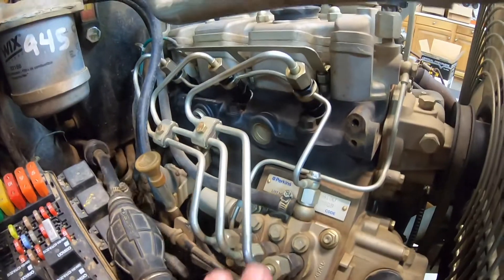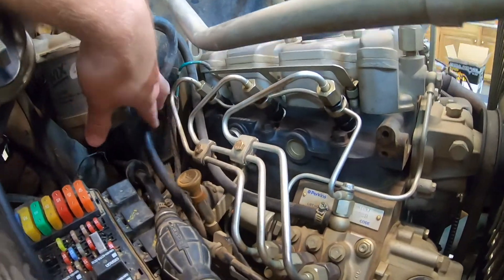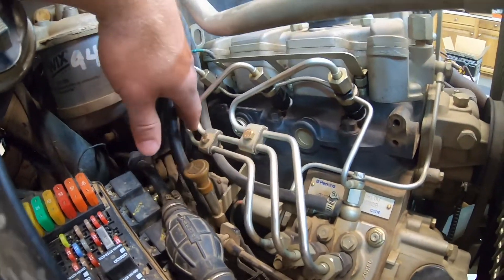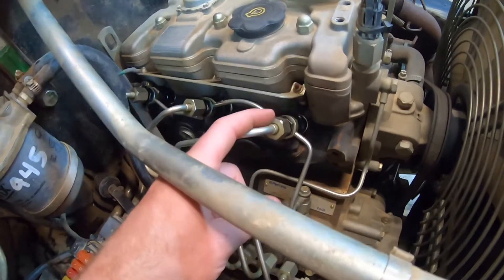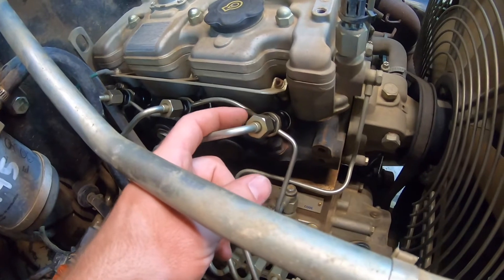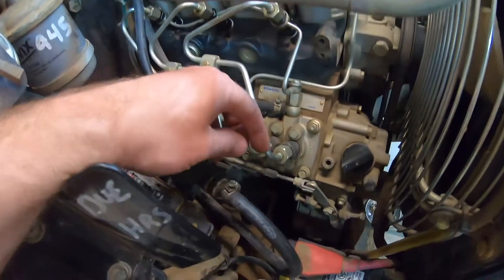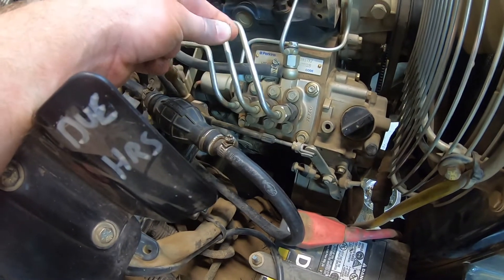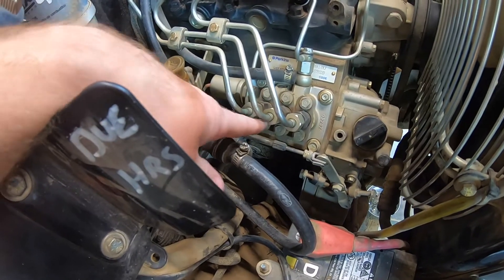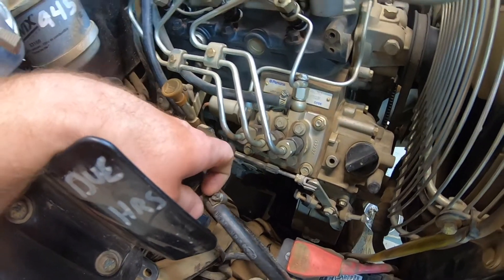Now from here you've got pretty good access to the hard lines. You might need to move a couple of these rubber lines out of the way. I'll loosen all three of these up — that's an 11/16ths. Once all those are loosened, you can start by loosening this one, then this hose will move out of the way a little bit and you can get a wrench on the second one, and then both will move out of the way and you can get a wrench on the third one.